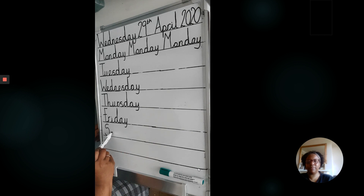Saturday. Please keep remembering to do your leading lines.